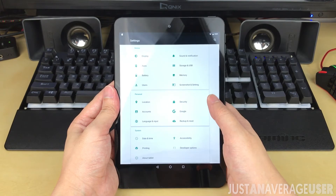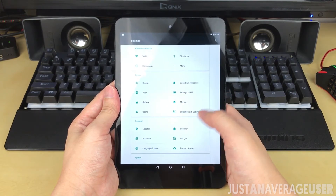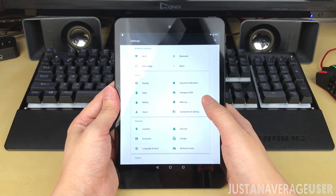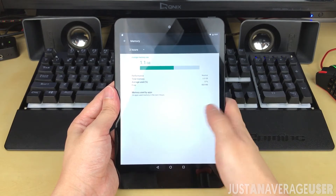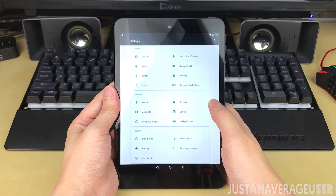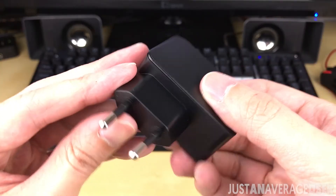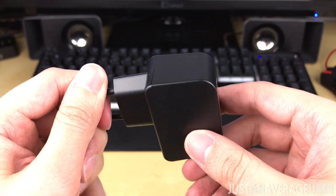Battery is pretty small for a tablet at 4800mAh. The battery life wasn't too good, having around 2-3 hours of screen-on time at 75% brightness. My normal usage is watching YouTube and surfing the web — it will drain more quickly for more demanding usage. I needed to charge the tablet every day, and it took around 2-3 hours to charge from 0% to 100%.